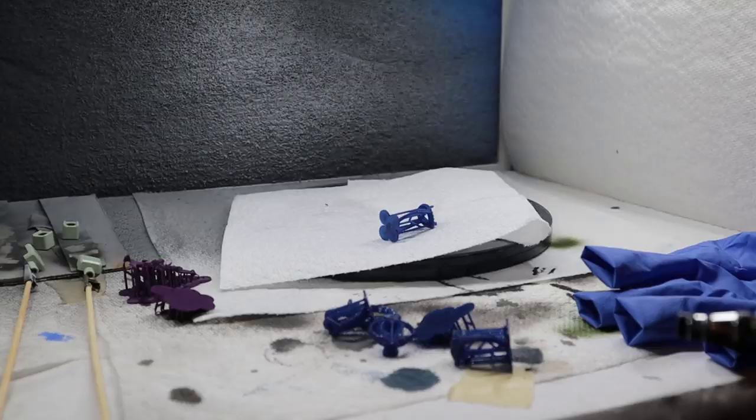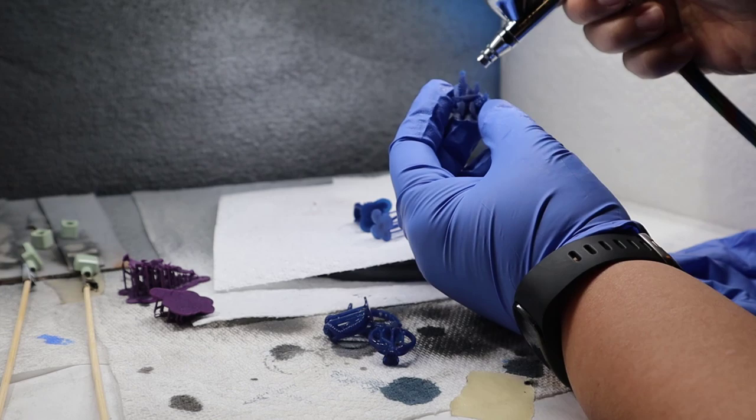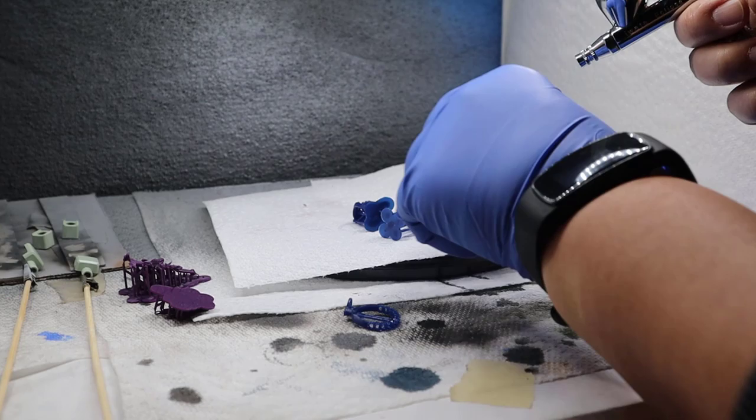Try to use an air gun. Here I have an airbrush, so I'm just using airbrush air to clean off all the extra resin. Double-check if you have any residue or resin still remaining on the surface.